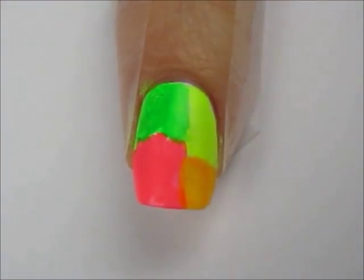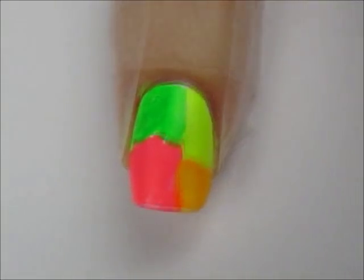Wrap some tape around the sides and the top of your finger to help with the cleanup process at the end.